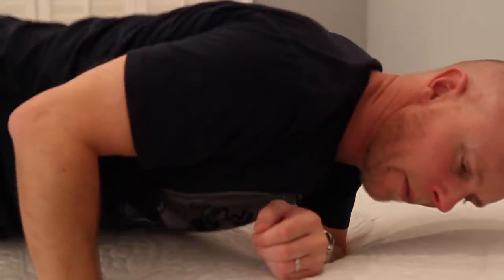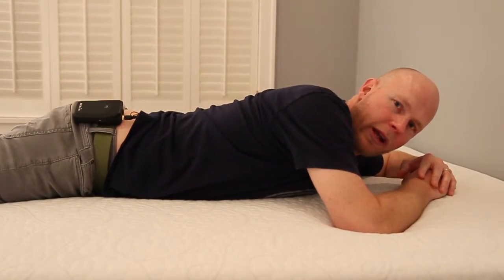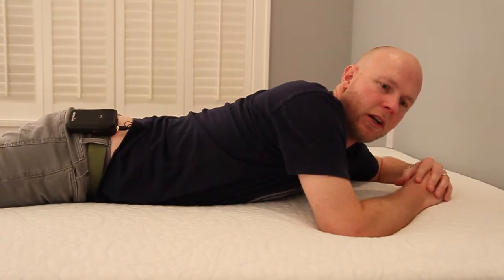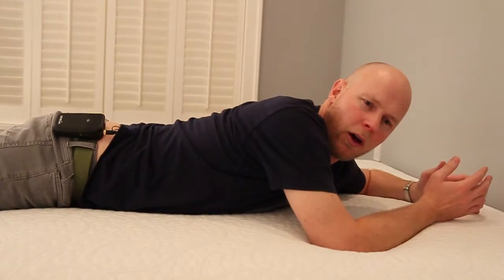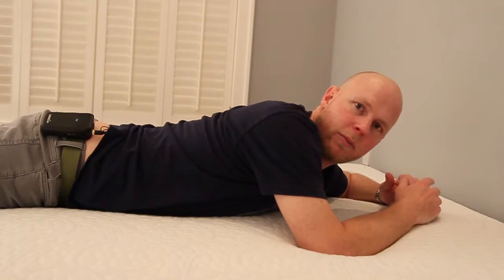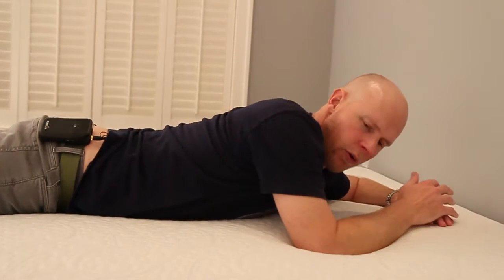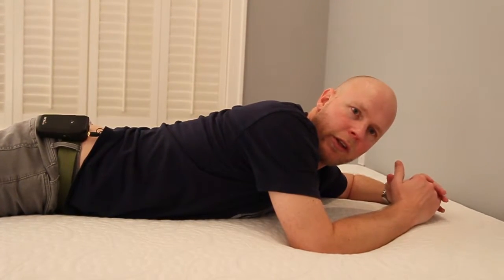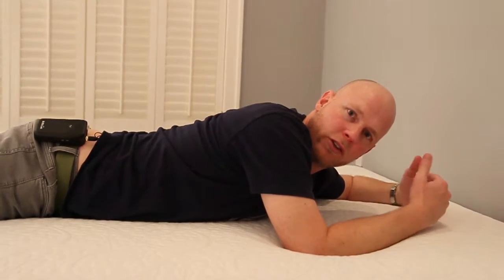If I switch over to my stomach, I worry that I'm not getting enough back support in this position. This is not a position I spend a lot of time in, so I can't speak to specific back pain. Being in a position for only an hour or two is not going to cause back pain — it's your predominant sleep position that matters most. Someone of my size, and certainly someone larger, could definitely experience some overarching of the back on this mattress due to the cushioning depth.